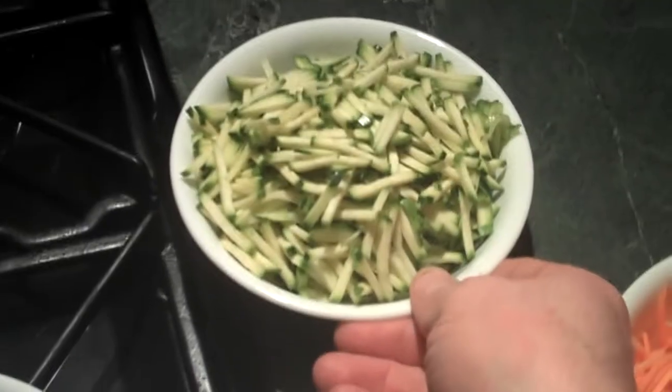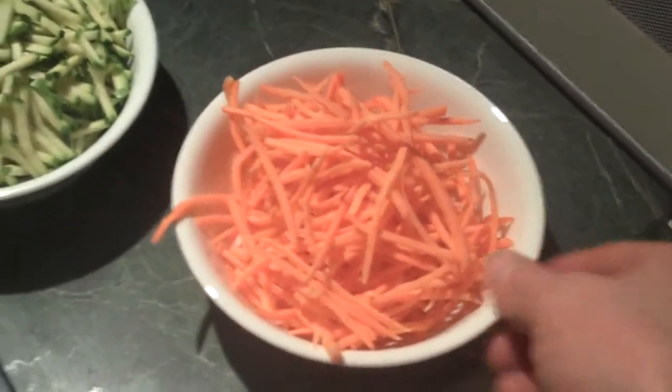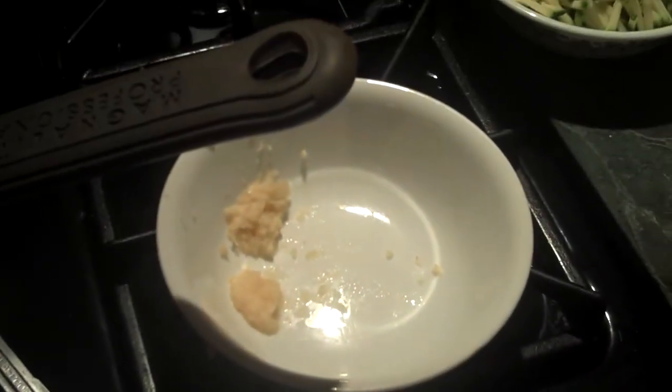Carrots and zucchini, as I just showed you. We have the matchstick cut zucchini and similar matchstick cut carrots. And then we have a little bit of ginger and garlic, equal amounts. So we'll let Kathryn go ahead and start preparing this.